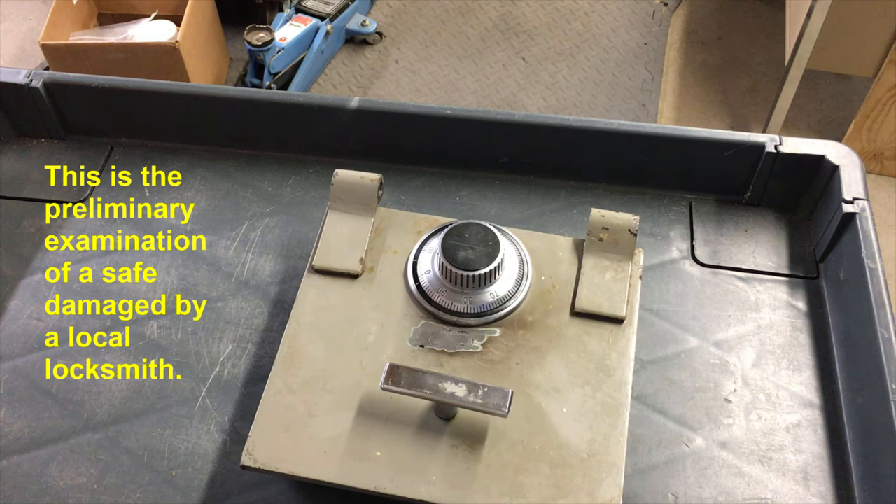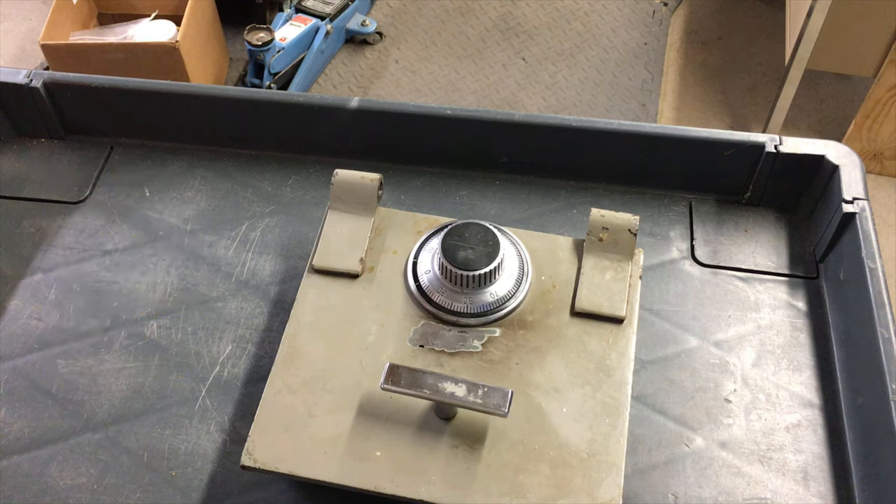This is a safe that I worked on a couple of weeks ago. I completely disassembled the lock, cleaned it, lubricated it, made sure it was working well, and reset the combination for the owner.